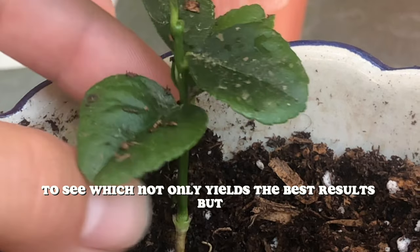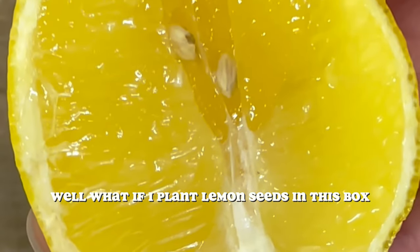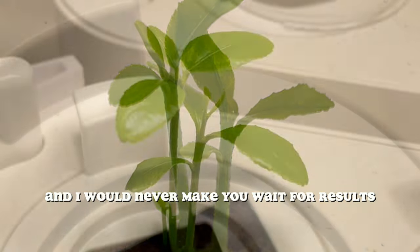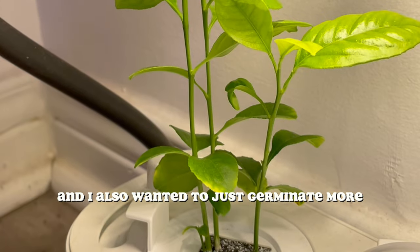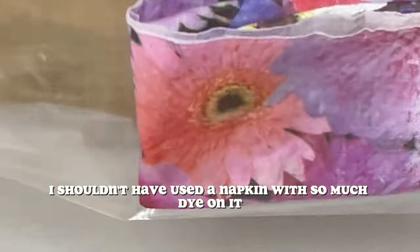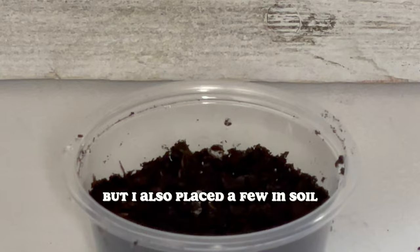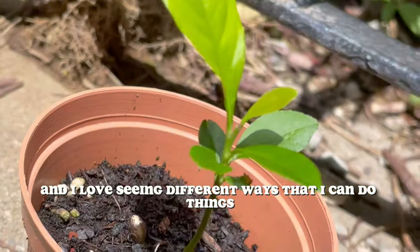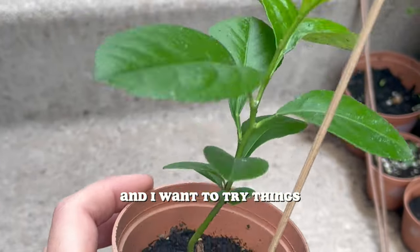I tried many other ways of growing something to see which not only yields the best results, but basically whatever works. I remembered that I had a grow box and thought, what if I plant lemon seeds in this box — will the plant have a chance at growing faster or stronger? I tried it, and I also wanted to germinate more so I could gift some plants to friends and family, so I placed a few on a paper towel. I also placed a few in soil just to have fun with it. I love seeing different ways I can do things and the end results, because it helps me be constantly learning and expanding my creative mind.